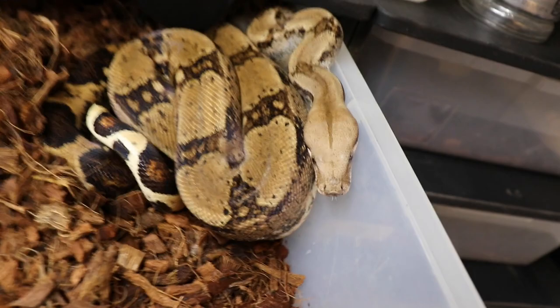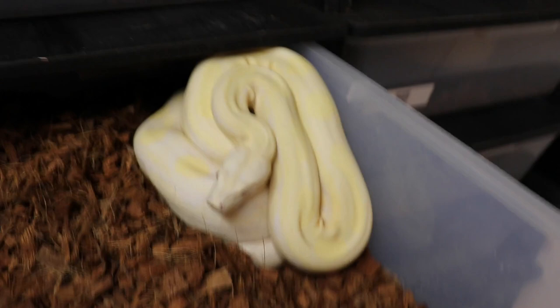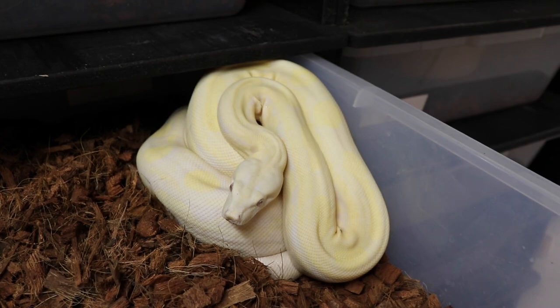This is my snow motley male — we'll see if he's proven this year or not. He's bred a bunch of females but he's just never produced anything, so hopefully this year.